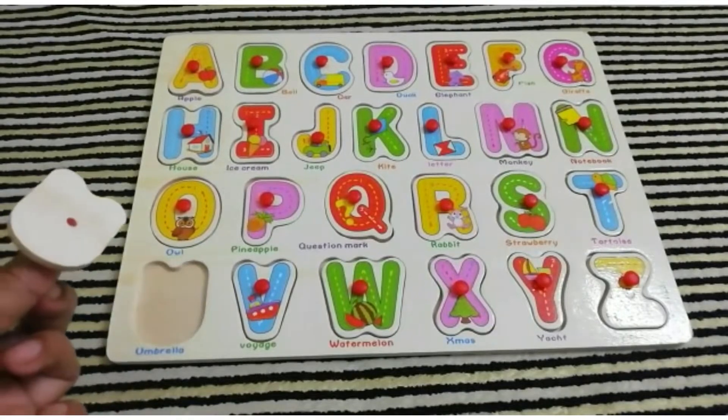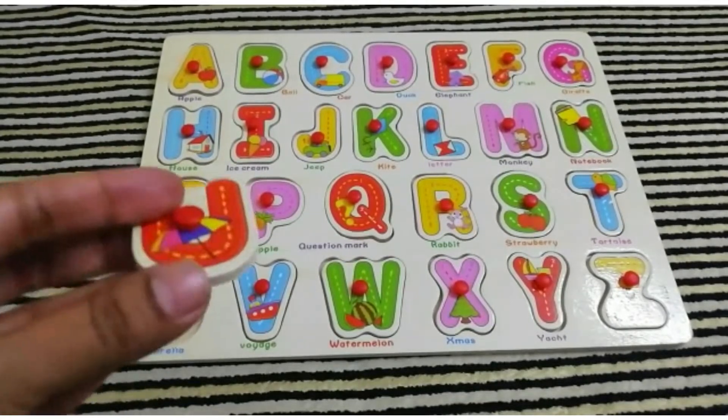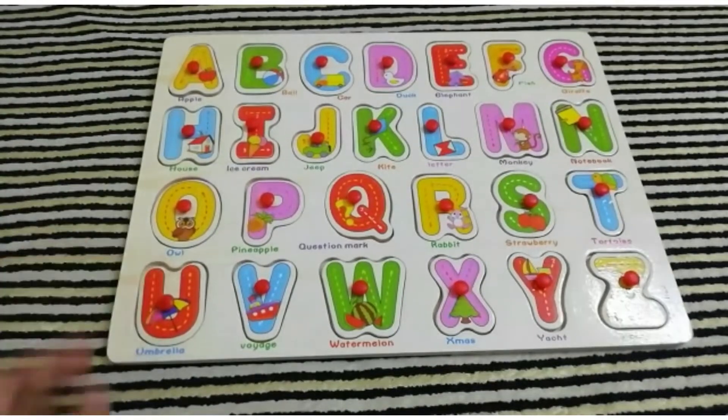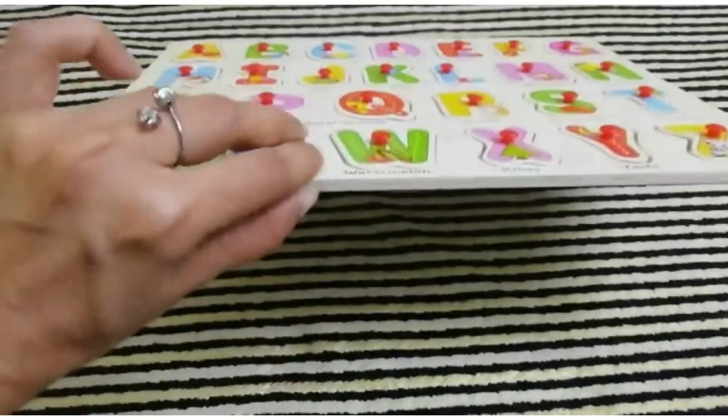This is an alphabet board for kids. This is made of wood and it's lightweight.